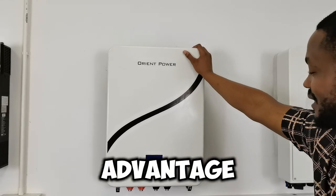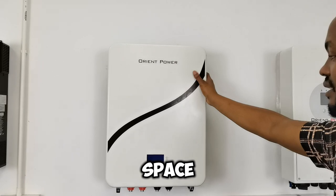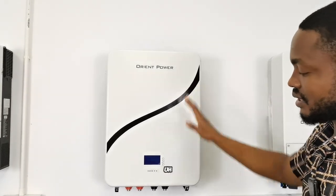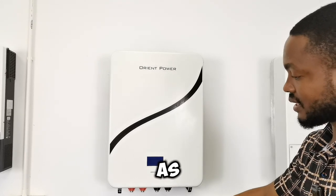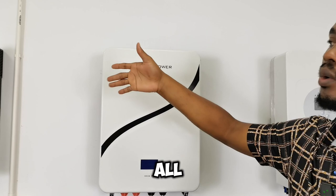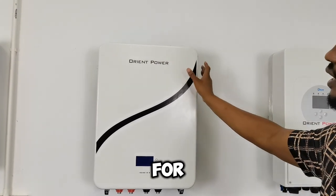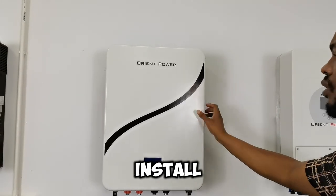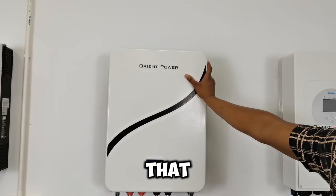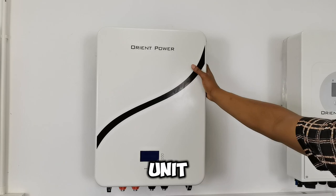This unit — the wall-mounted one — has its own space advantage by saving you floor space by being on the wall. There is no interaction with the floor. If you have several of them, they are all mounted on the wall and your floor space is still safe. The installation is also very simple — you just mount it on the wall mount that has already been mounted.